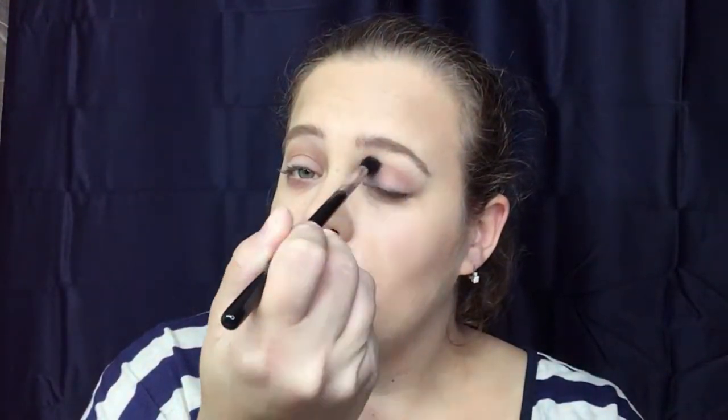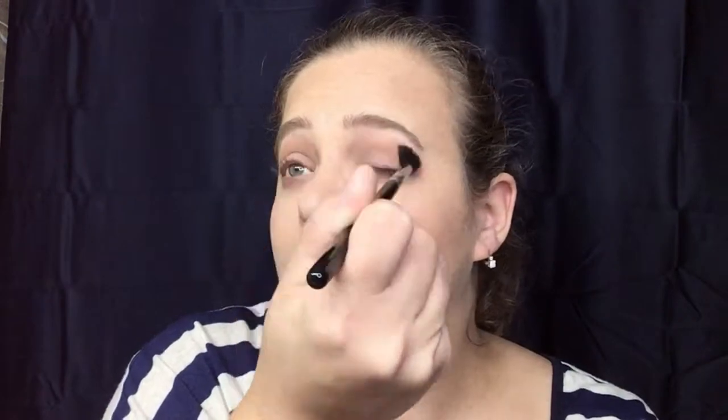Next we're going to take Smarty Pants, which is this one right here, and put that in our crease. Then let's take Ripple and put that in our crease as well. I'm actually going to put this a little bit above my crease since I have hooded eyes.